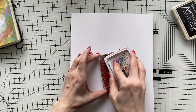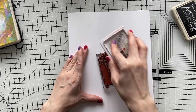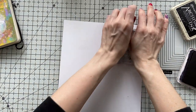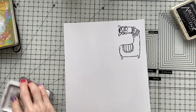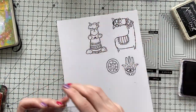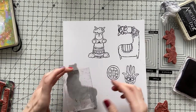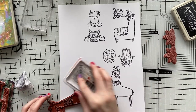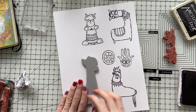Now I'm going to stamp my llamas and color them. I selected several stamps from all the stamp sets that I showed you to create a scenery with lots of llamas. I'm using my archival ink in black to stamp them on a white card stock. I'm going to color them afterwards — today I'm going to use my alcohol markers from Arteza — and then I'm going to cut them out and create a scenery on my page.